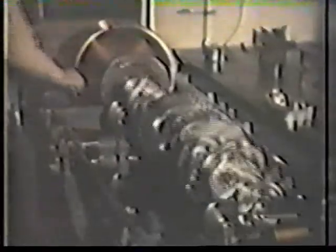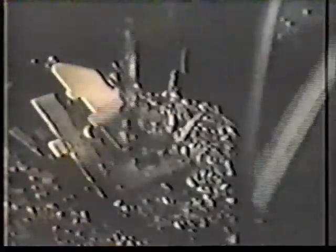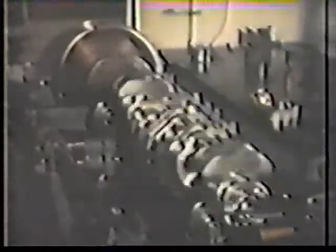Then after counterweights have been attached, the crankshaft is balanced. This machine practically talks. Watch the top of the dial — it registers not only the slightest degree of out of balance, but also tells exactly where it's located. Material is removed accordingly from one or more counterweights until the constant position of the dial needle indicates that the crankshaft is in absolute balance.